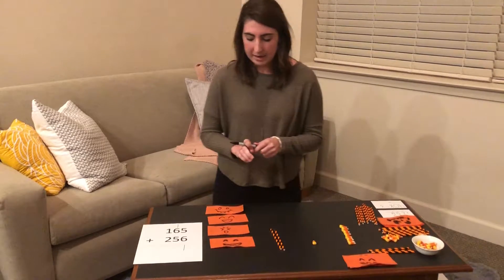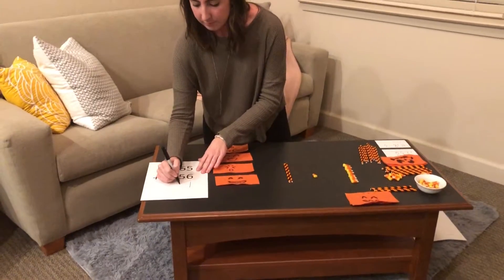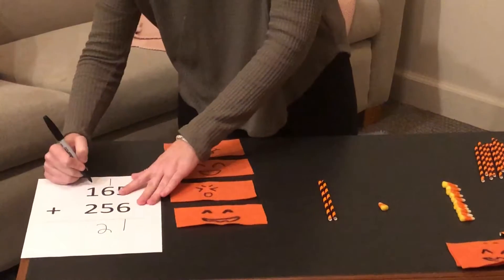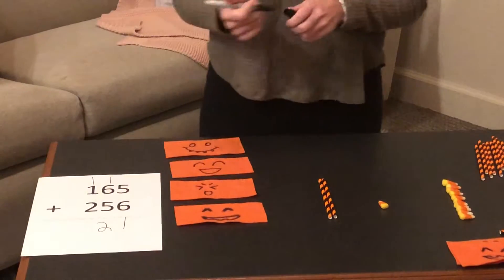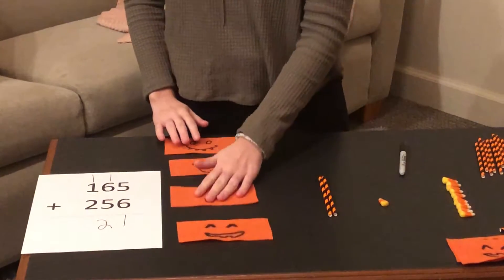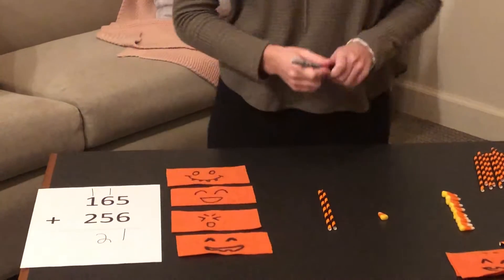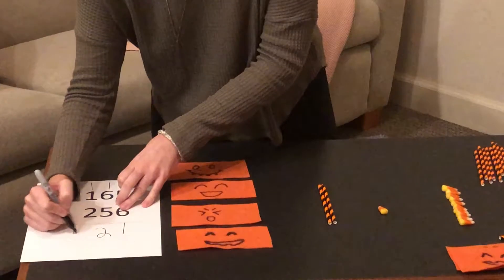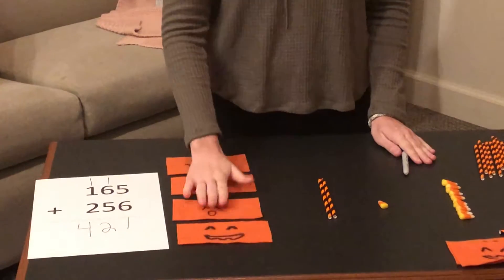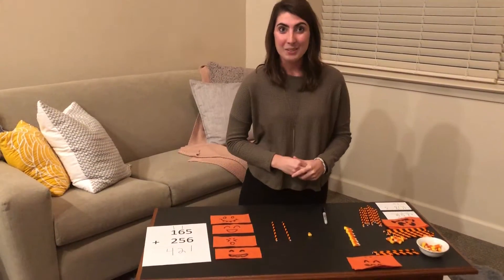We have two longs left in this problem, and we also carry one flat. Now we're going to add together our flats — one, two, three, four flats. So this number is going to be four. We have four flats, two longs, and one unit in this problem.